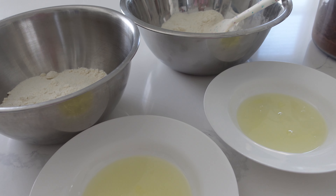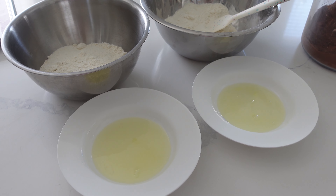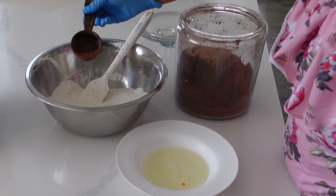It's Ashley from Sweet Dreams Bake Shop and welcome back to my channel where I make a lot of cake and cookie decorating tutorials as well as give a lot of baking business tips. Please stay till the end of the video so I can share my pricing guide with you.